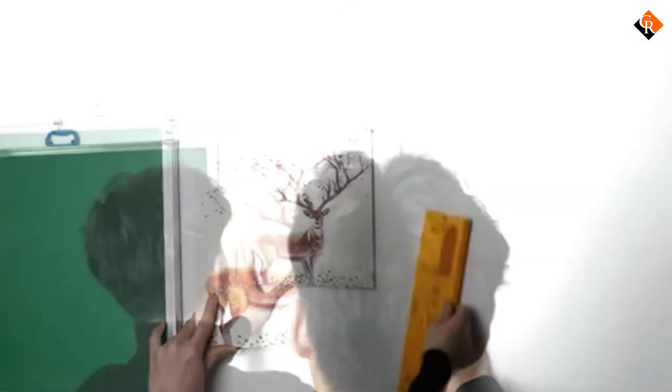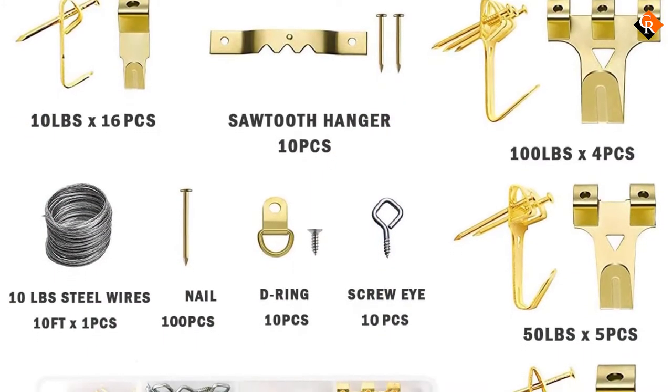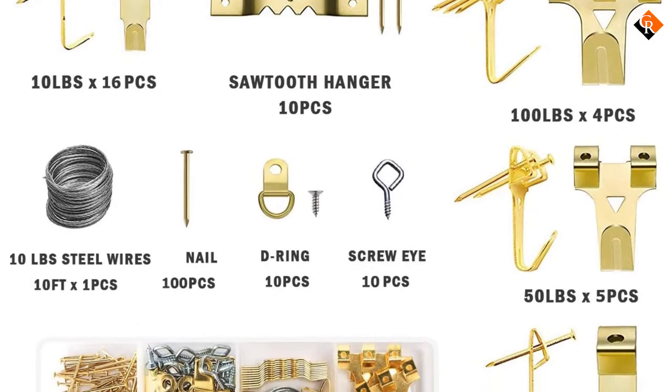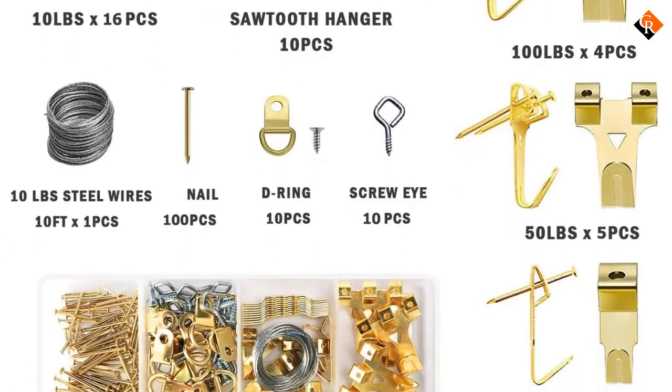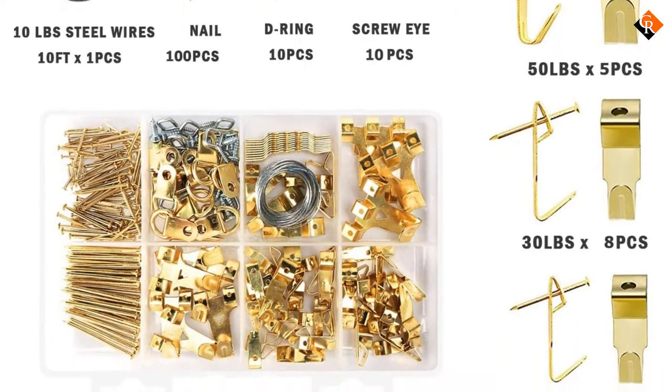If you haven't used a hanging tool before, this unit is a cinch to use. With a little common sense, anyone should reap the most out of this kit their very first time using it. About the price, almost every homeowner's budget will accommodate this kit.